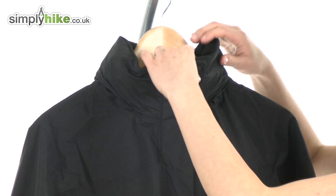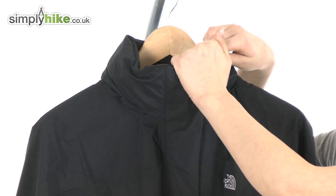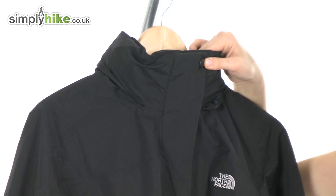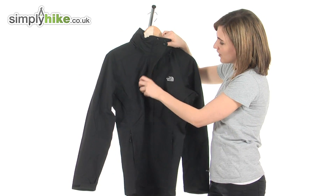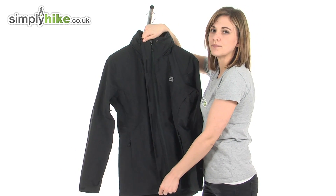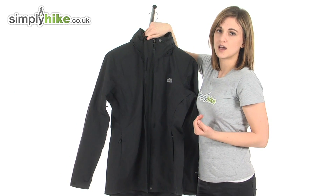Taking a look at the front first of all, it has a thick high collar. This will not only keep your neck warm, it will help to stop any drafts getting in via the top of the jacket. At the front there's a full length baffle, fixed all the way down with velcro and poppers top and bottom so it won't flap around or come undone.